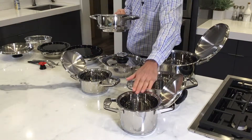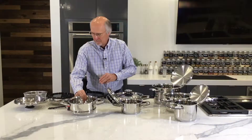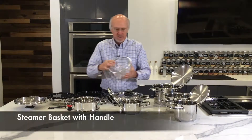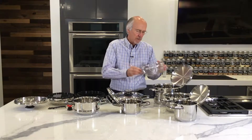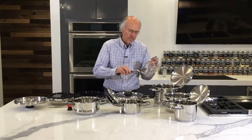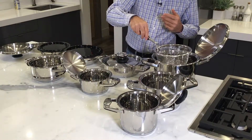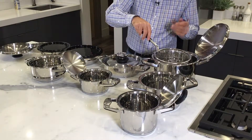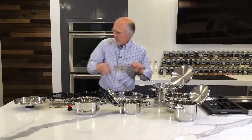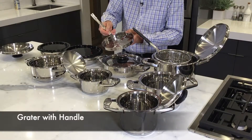We have a steamer basket that you can use in three of these pans: the four quart, the three quart, and the 1.8 quart. We also have a fry basket that you can use for french fries or shrimp — it comes with a handle. Fill it up with boiling oil, put your french fries in, and then set it on the side so they drain.